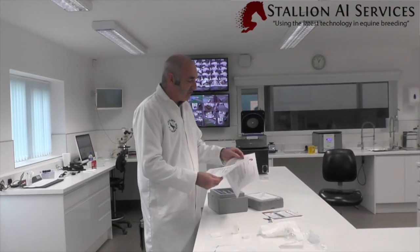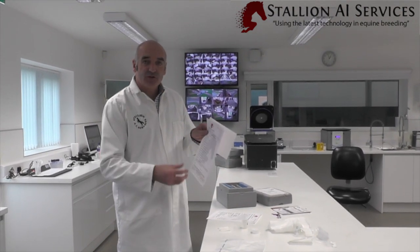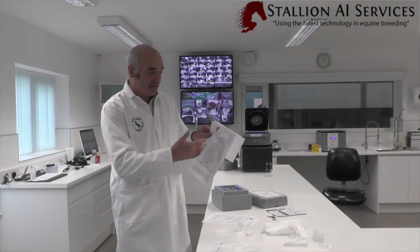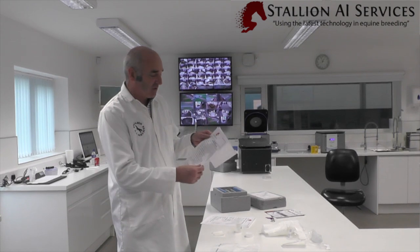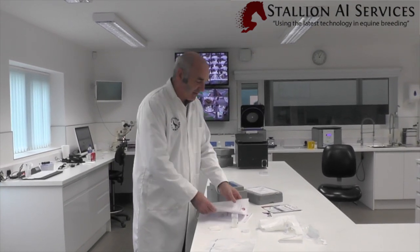The other piece of information included is a chilled semen mare insemination form. When it gets there we want to know who they are, who's AI'd it, whether it arrived in the right condition, whether the semen is good enough quality, and we also put a self-addressed envelope in there as well.